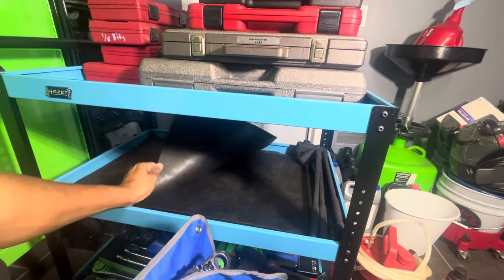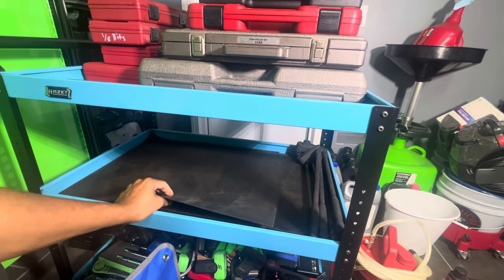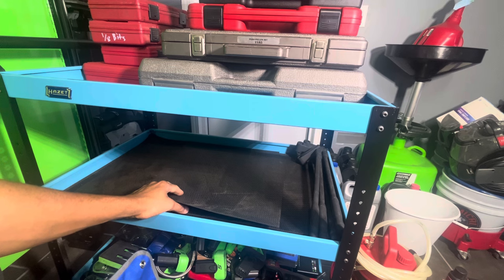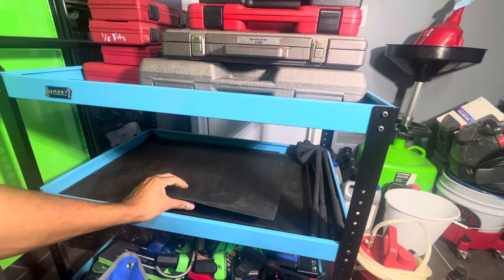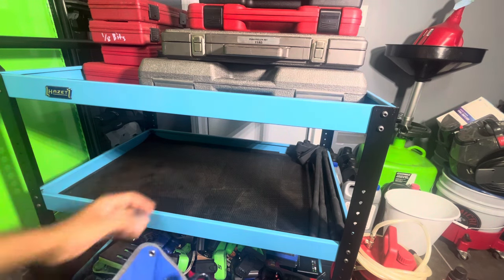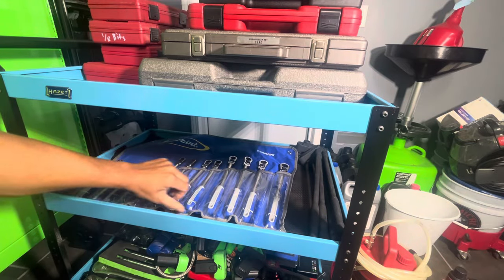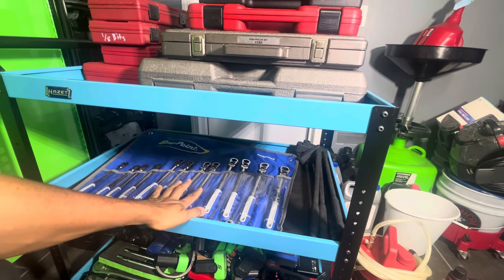These are just some foam pads — cutoffs from the Harbor Freight mat. I figured I'll find use for them. I really like these Harbor Freight mats; they're very sturdy. Actually these would be good for additional drawers — instead of buying the cheap ones that come with the drawers, I can just cut these down to size. I have a couple in here from all the cutoffs and I do plan to get some more Harbor Freight Icon slide-outs.